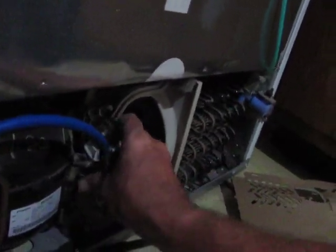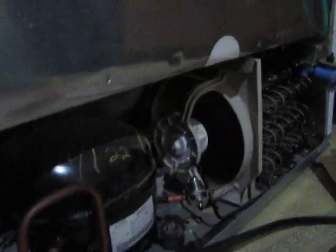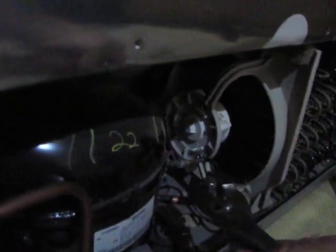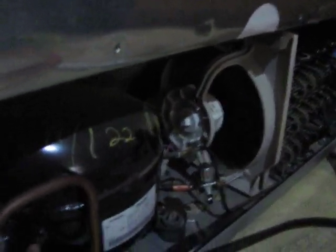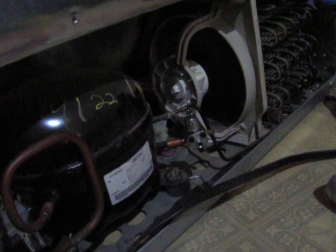The way I noticed my refrigerator isn't working right anymore is my ice cream starts to get soft — rather annoying. I paid dearly for having that little bullet piercing valve installed, but now that I know how to do it, you can do this yourself. The bullet piercing valves are not too terribly cheap, but you basically plug it in and you can refill your own refrigerator.